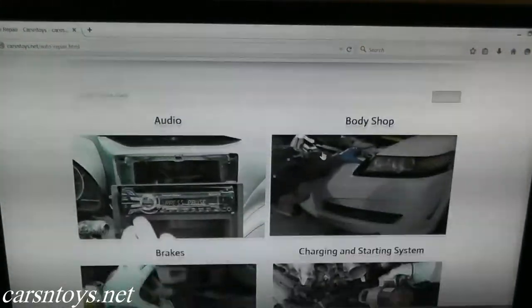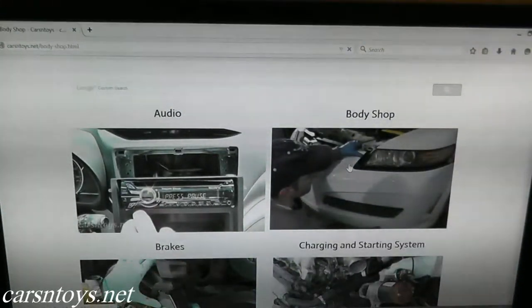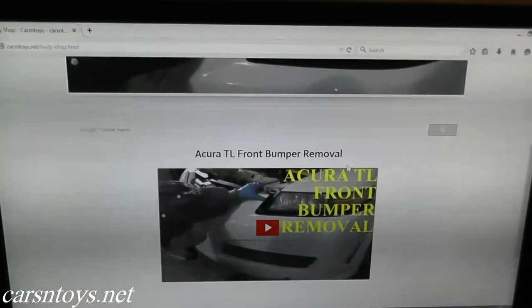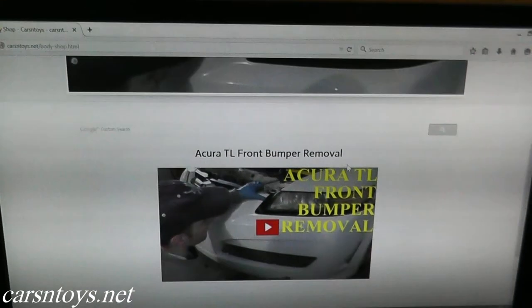Today we're removing the front bumper off this Nissan Maxima. This will of course be on our website as well at carsandtoys.net under the body shop section on the site. Additionally, we do have a playlist for the Nissan Maxima — I'll include the link in the description box below.